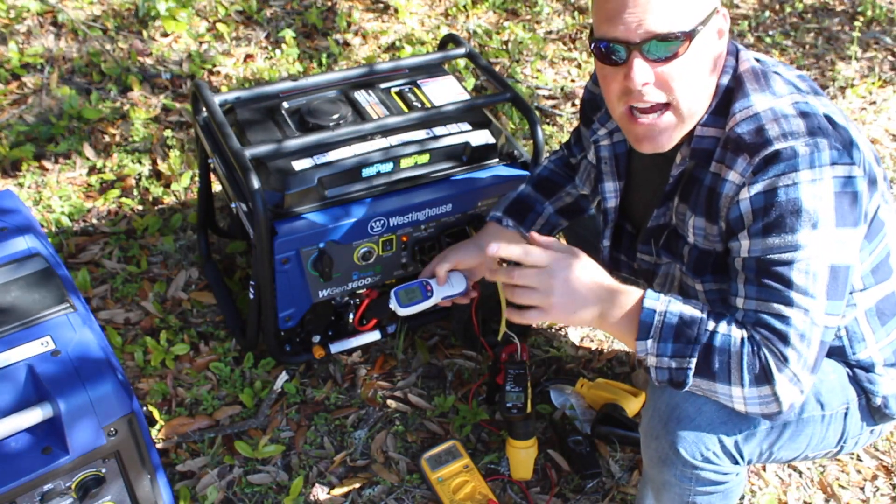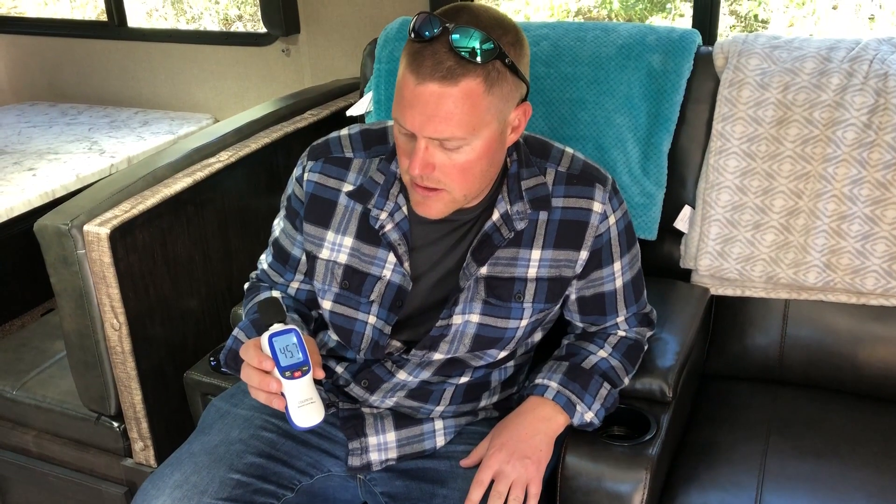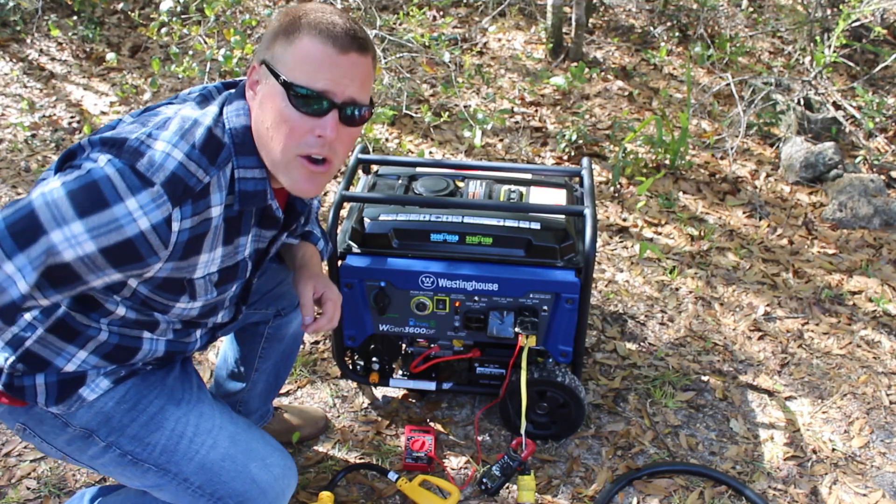Now we'll go inside and get a decibel reading inside the travel trailer while the hot water heater is running: 45 decibels. It is a little bit louder than when the AC was running, but again, ambient noise was 38 to 39 decibels, so it's only slightly above ambient.